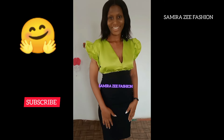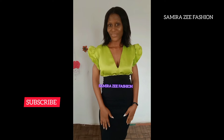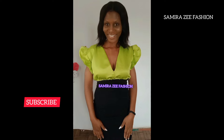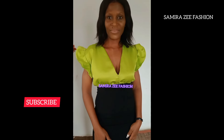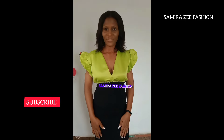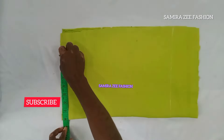Hello guys, welcome back to the channel, my name is Samira. Thank you so much for always stopping by to watch my tutorials. How are you guys doing today? Hope you are good wherever you are watching from. So today we are making this beautiful crop top — it's going to have elastic at the waistline, and we are making this crop top from scratch. The cover picture has a flesh sleeve.